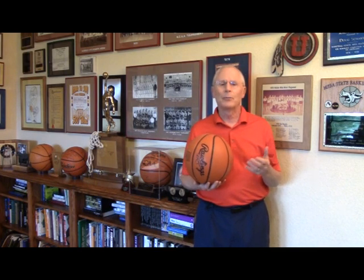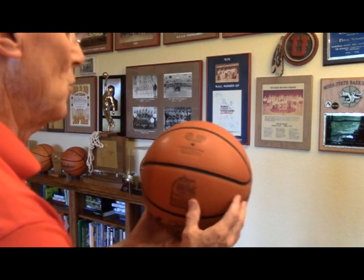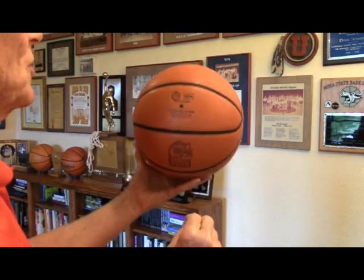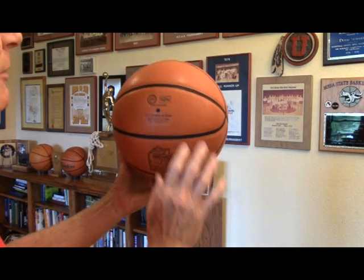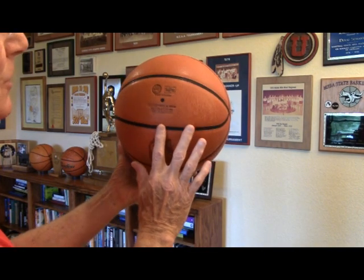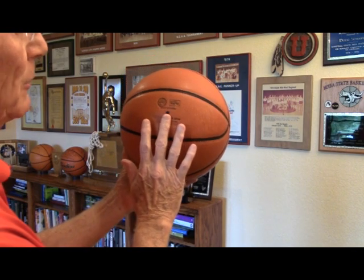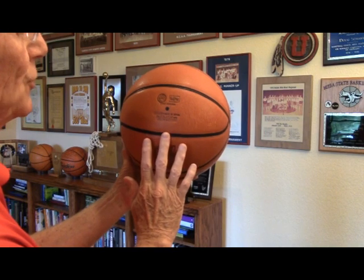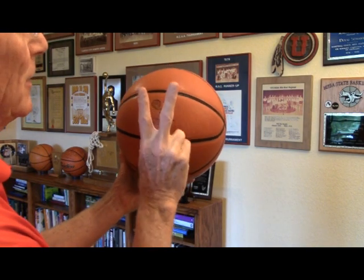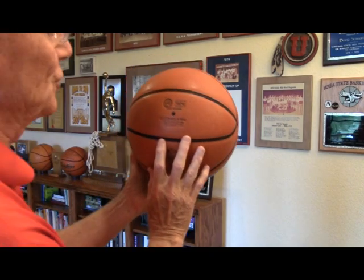We have dealt with hand placement on the basketball, but he wanted to know: what about finger placement? He posed these three possibilities, and I've heard this debate before. I'm going to move closer so we can take a look at the basketball. The possibilities are: index finger in line with the valve stem dropped into the channel below it, middle finger in line with the valve stem dropped into the channel, or index and middle finger splitting the difference and dropping into the channel.